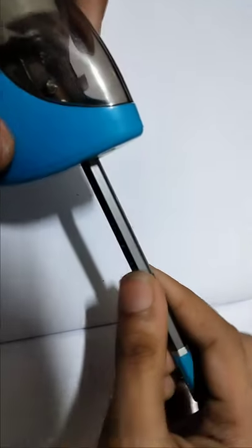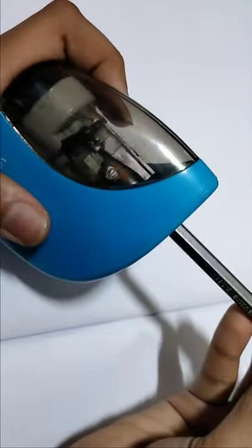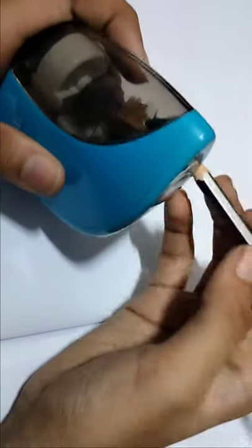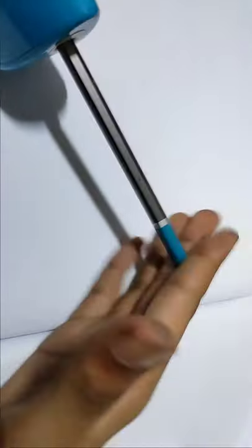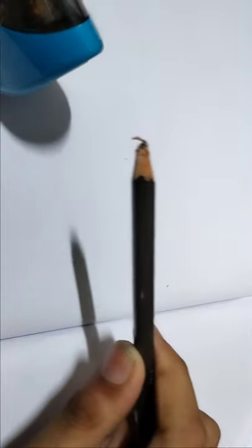We should keep it like this — press a little bit and it's good. Why is it not working? Wait. Let's sharpen it. Actually, when you put it in, it doesn't rotate. Then we should press a little bit tightly. Now see, it's sharpening a little bit.